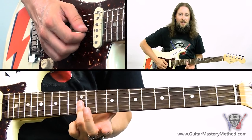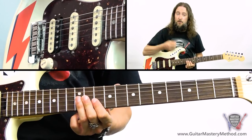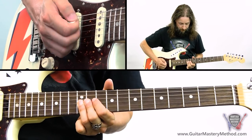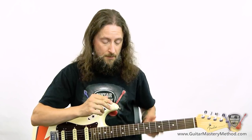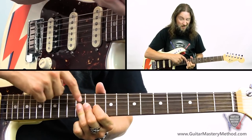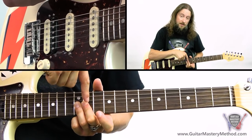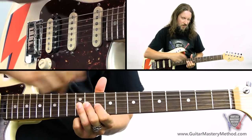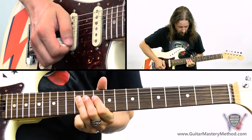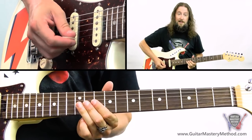So we start off at the 12th fret, G and B strings. We hit those and then we're going to bend up both those notes. Now it can be a little bit tricky to bend two strings at the same time with the same finger, so what you want to do is get your second and first fingers in there helping out — just resting them on the strings. I've got my second finger also barring both, and then first finger barring both but probably a little bit more on the G. Then using them all to bend up both those strings, and then releasing it back down.